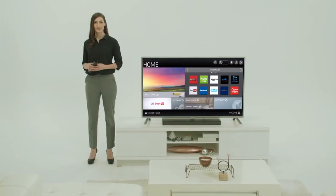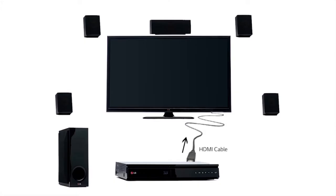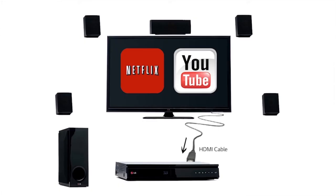These days, smart TVs are the hub of your home entertainment universe. Where you used to send audio and video from a component like a Blu-ray player into the TV, you now need to send the audio from streaming movies and videos out of the TV to your home theater system for a truly impressive sound experience.